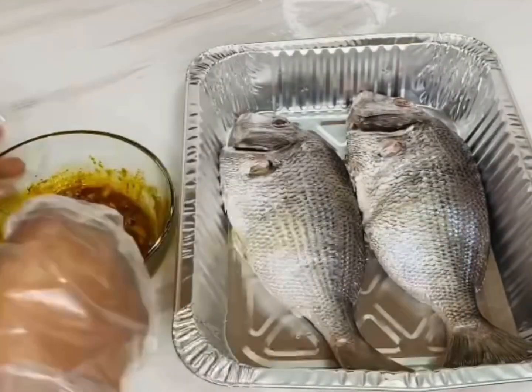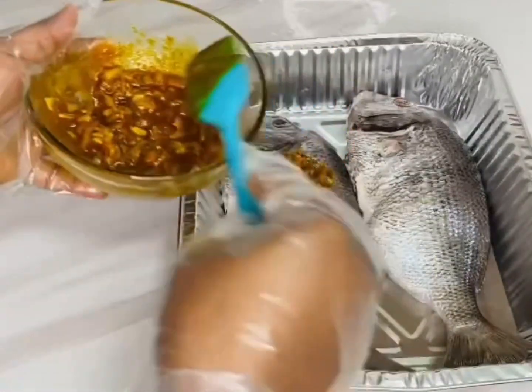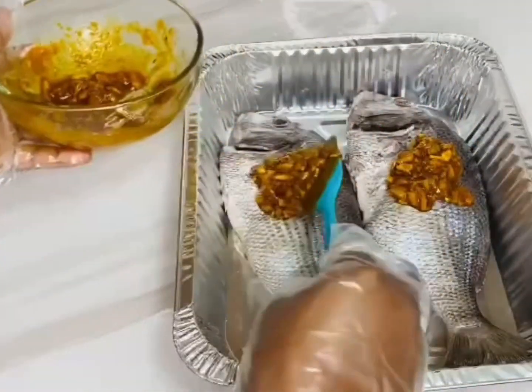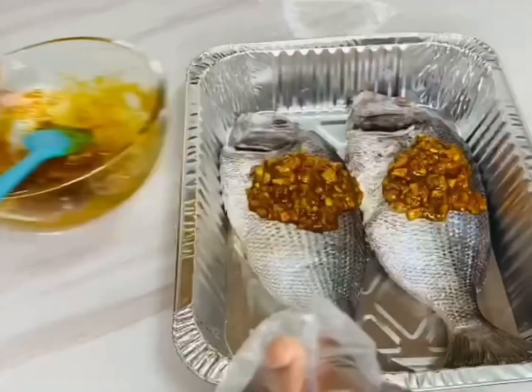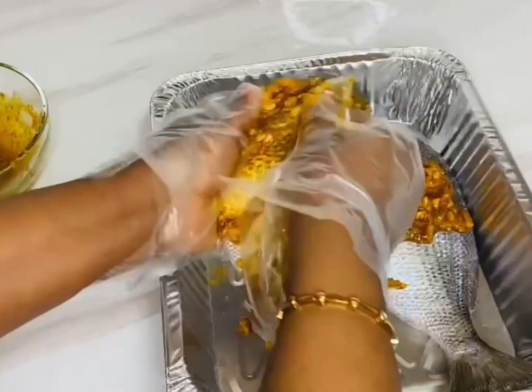Now it's time to rub everything on the fish. Try to use gloves while doing this — one, so that you do not need to wash your hands thoroughly after, and two, because of the spice your hand might get hot. I'm leaving a little bit of spice aside to rub in between cooking while the fish is in the oven. Take your time to rub the spice on your fish thoroughly.